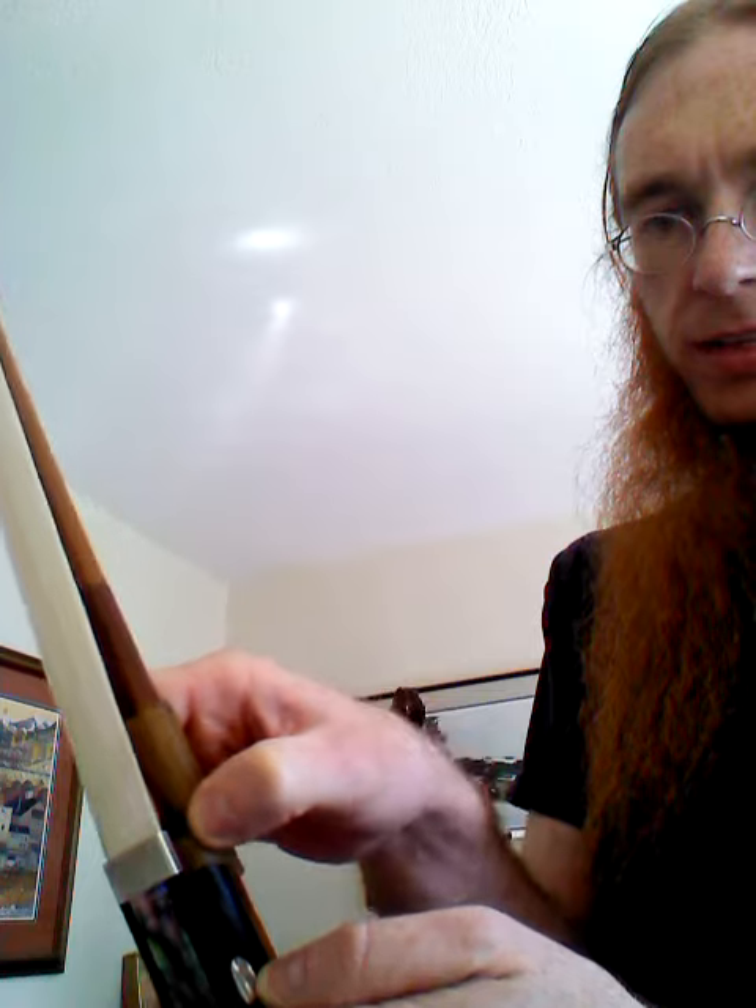So again, the main thing we're working on is getting our thumb on the edge where the frog and the stick meet. Bending our thumb — not straight like that — you can see what that does, how it tightens it up. We want that bent. And then we want our fingers angled back, just like so.